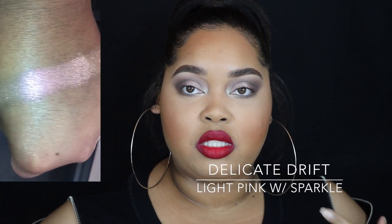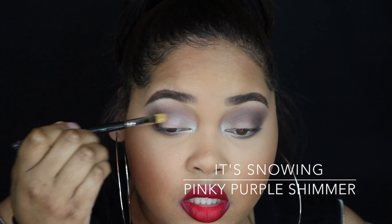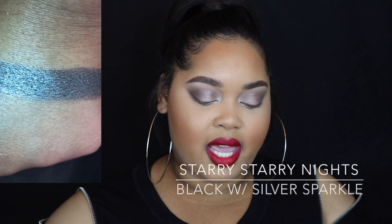The first eyeshadow is Delicate Drift — a light pink with sparkle. Very gorgeous; I really liked it but didn't pick it up because my MAC counter didn't have it. Next is Frost Point, which I do have — it's a white with silver pearl. On me it leans a little more white gold, and the champagne background with the silver makes it really unique. Then there's It's Snowing and Starry Nights — a black with silver shimmer, which is spot-on to its description.